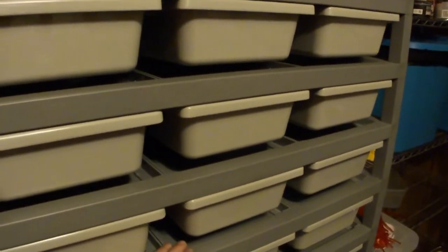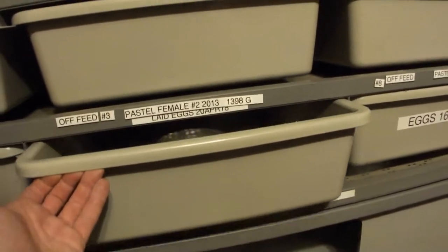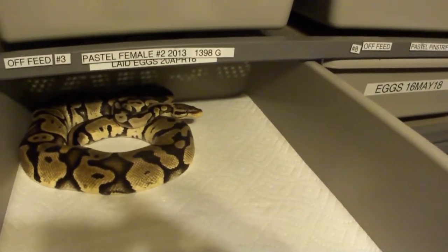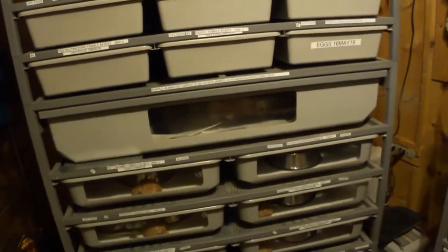The problem is if the middle of the rack is set to 90, the tops and the bottoms are going to be a little bit colder. For hatchlings that doesn't really matter much, but for breeders you definitely want to dial in your hot spot. Some people set it to 90, then open the tub and use a heat gun to measure the temperature of the snake and the tub and tweak it — but I don't mess with any of that. I just set them all to 90 for the hot spot.